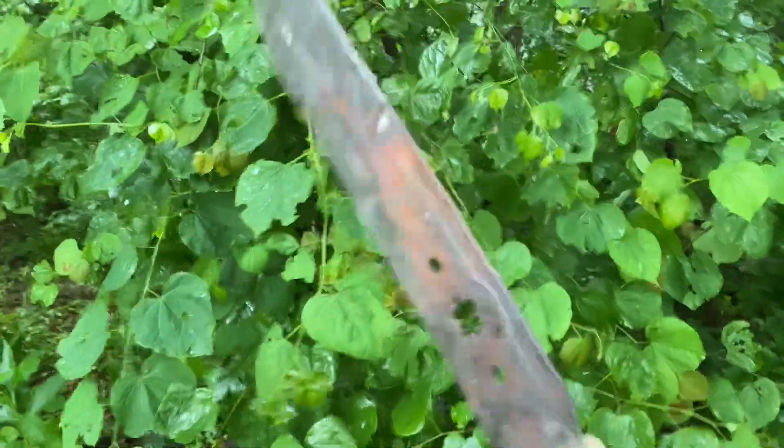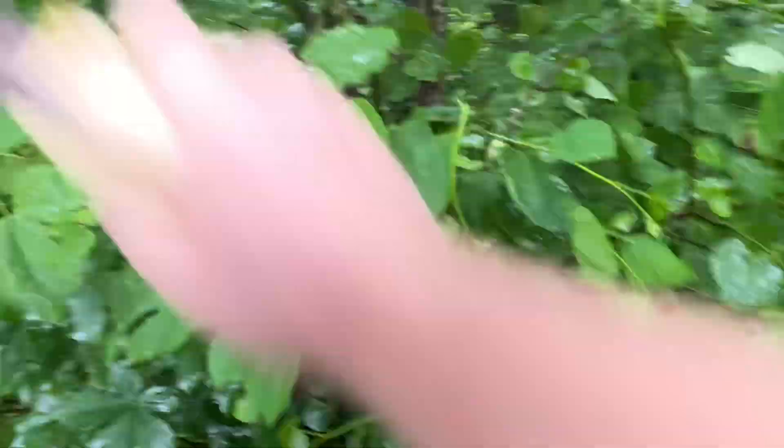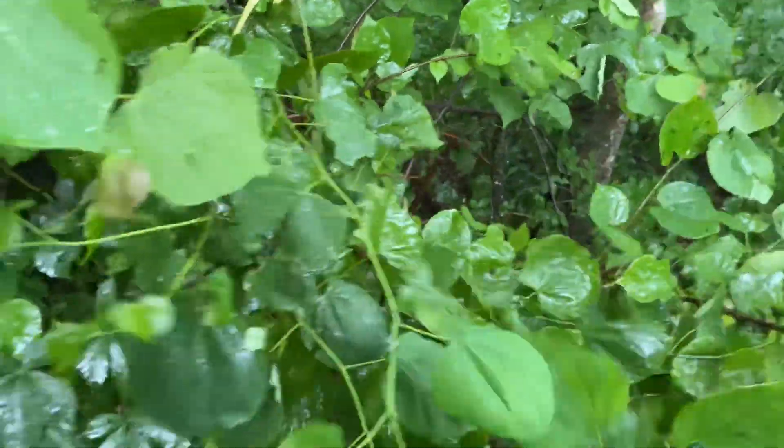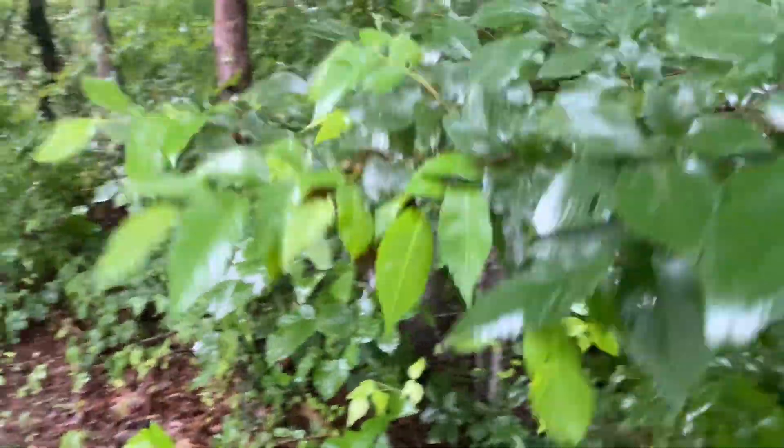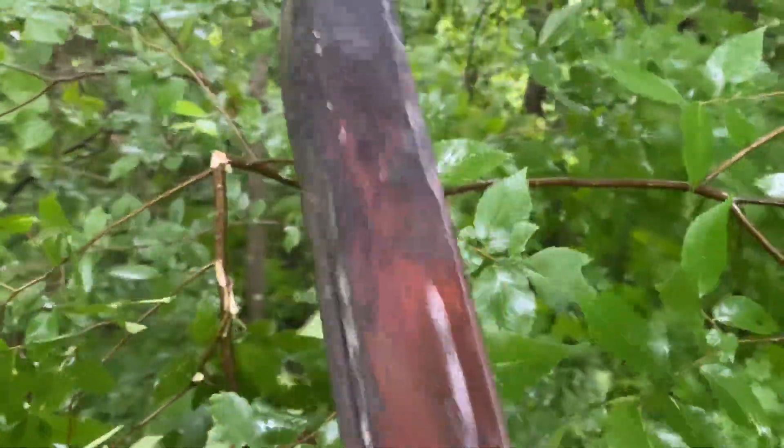I'm going to do a little testing and then we're going to end this. Pretty loose edge on that thing right now. Getting good strikes one-handed isn't very easy either.